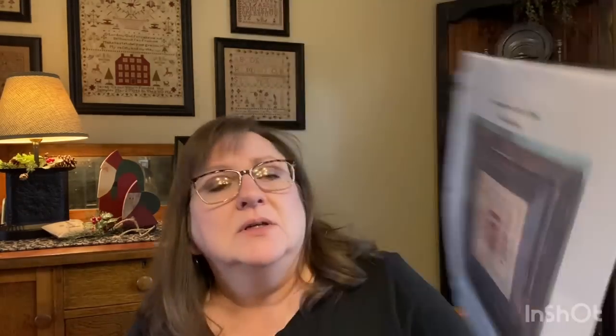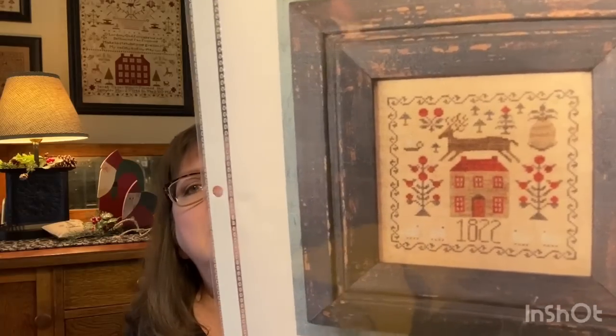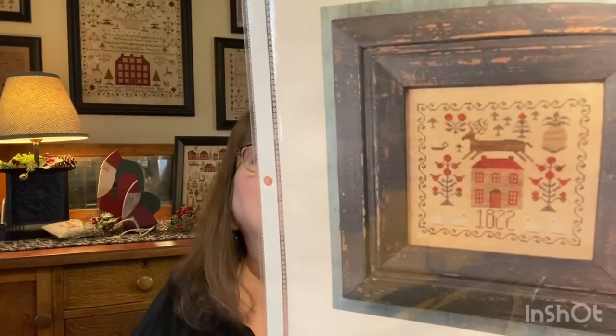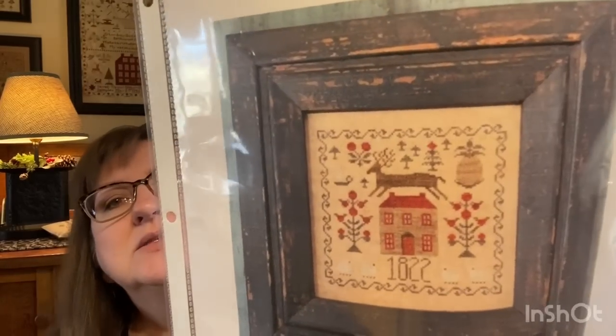Something that I purchased: Homespun Prims by Lori Rippey - one of her new Christmas samplers called Hospitality and Good Cheer. So cute - I love anything with reindeer, and there's a pineapple and sheep at the bottom. It's not very big - looks like just a little over 100 by 100 stitches, so it wouldn't take a whole lot of time. I love it because it's square. So pretty - that was the new purchase.